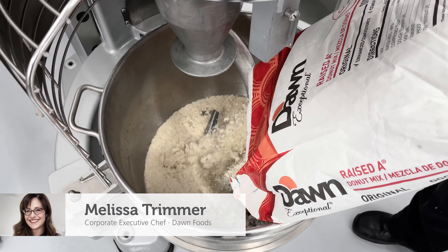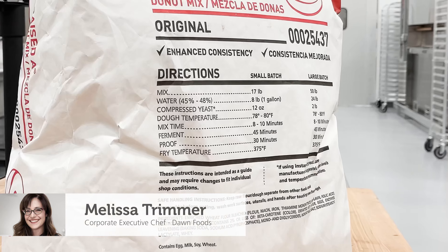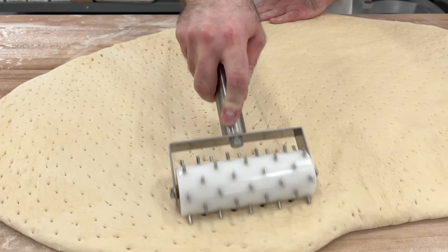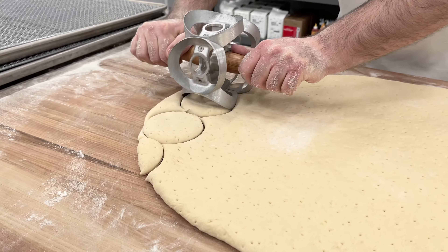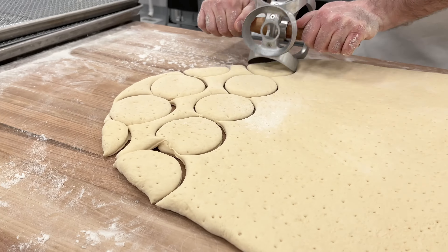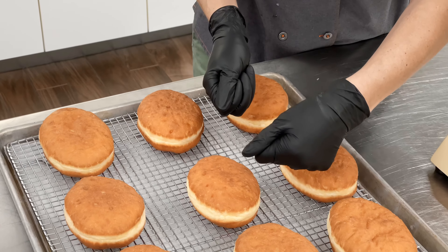To make these doughnuts, simply mix raised dough to manufacturer's instructions. Roll the dough as normal, then using a three-inch Bismarck cutter, cut the doughnuts. The only difference here is that after cutting with that three-inch cutter, we stretch the dough to four inches.